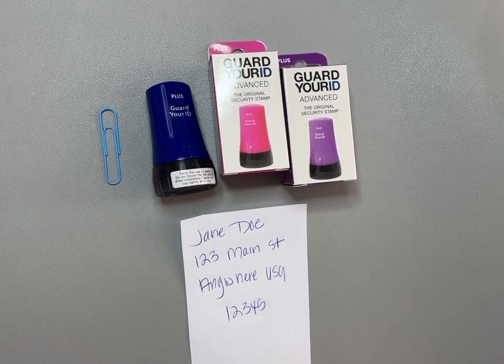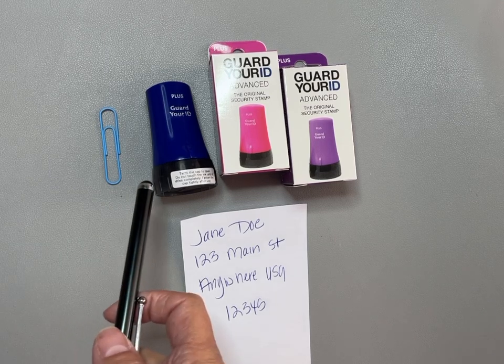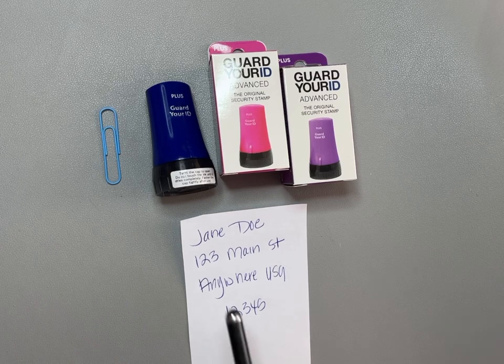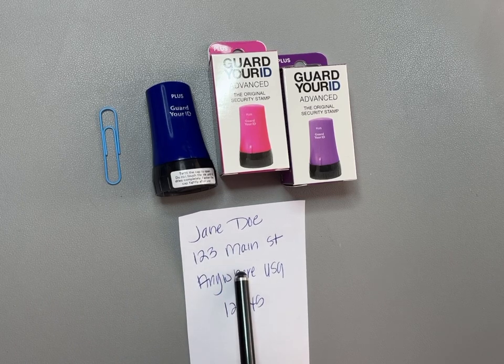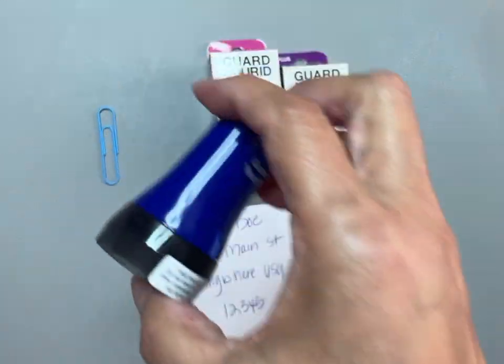So I hopped online and got me a stamp. I bought the three-pack — you can buy individually if you prefer. I put a blue large paper clip here just so you can see the size reference. This is a fictitious person and address, but I'm going to use this to show you how they work.